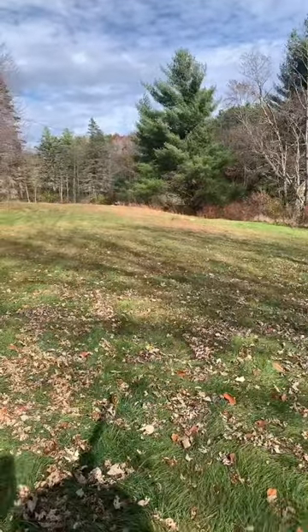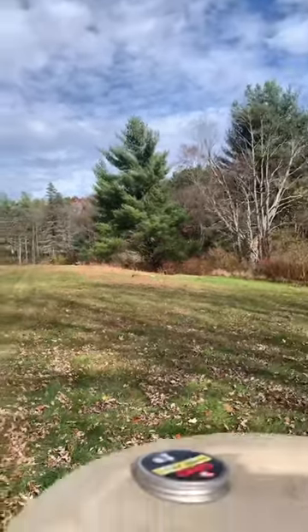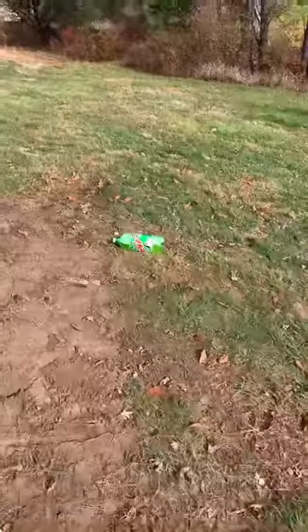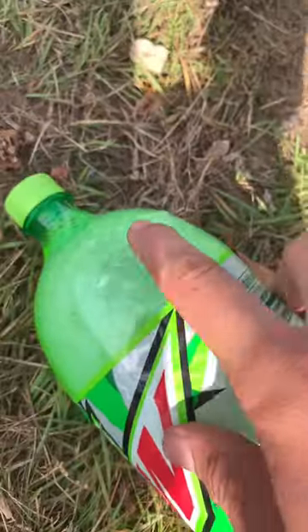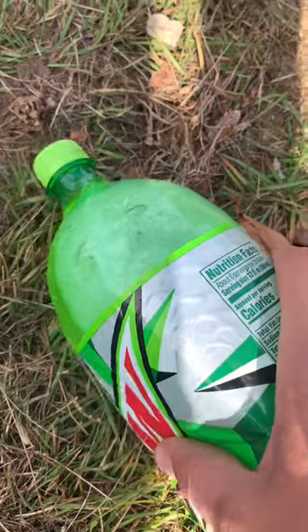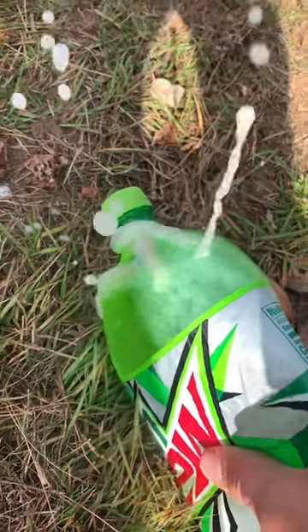That was a tall fountain! Okay, let's go check out the damage. There's still quite a bit of soda in here. Here's where it hit — looks like I hit right on the side. It barely hit it, but it squirted all over the GoPro.